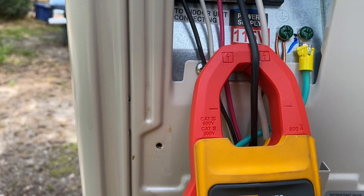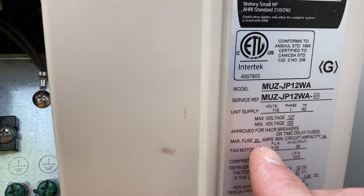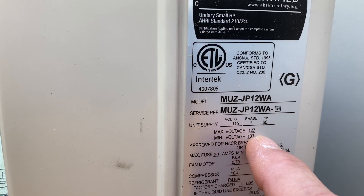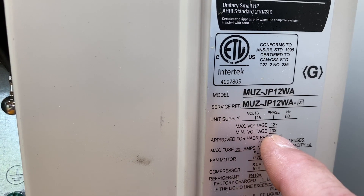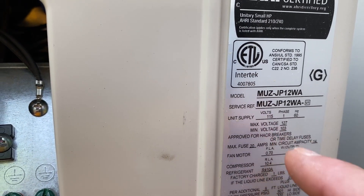Now let's go ahead and check our voltage coming in, because on this unit right here you see our minimum voltage and our max voltage. Our max voltage is 127 volts and our minimum voltage is 103 volts. It's very important that you pay attention to that range right there.